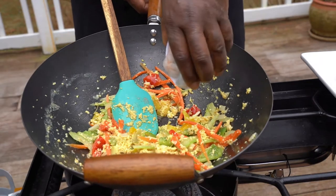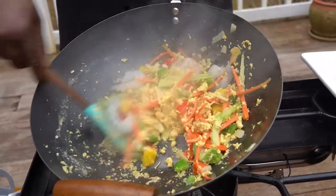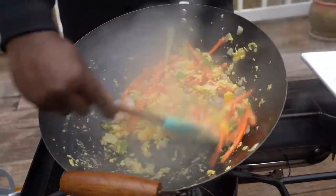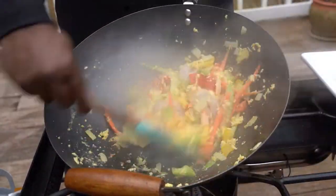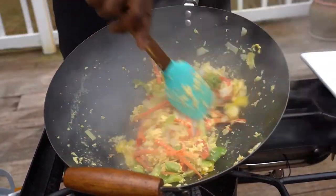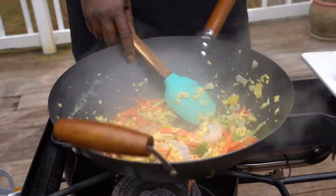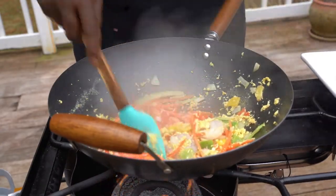I'm gonna add some shrimp in there just for a vibe — everything's about that vibe. We add some shrimp in there. Look how good that looks — if you could smell this right now, it smells so good. Then I'm gonna add some lobster right in there.